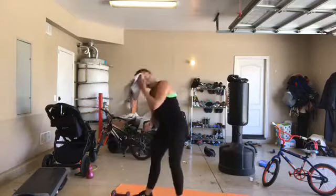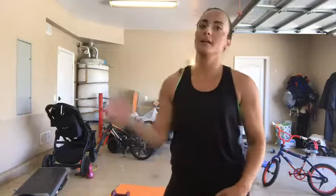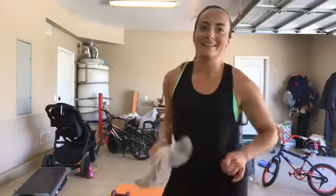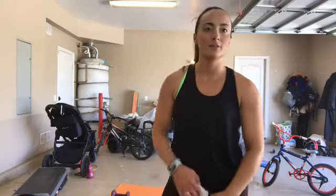All right! Not bad for a 40-minute workout, right? I'm going to upload this to YouTube for you guys and you can repeat it - or you cannot repeat it, it's up to you. Thanks so much for coming during our nap time workout, and I hope you guys have a great rest of your weekend.